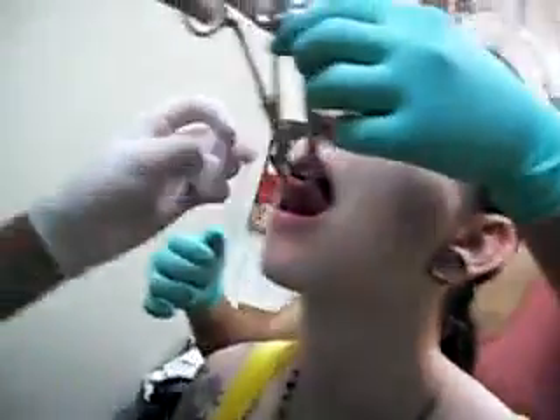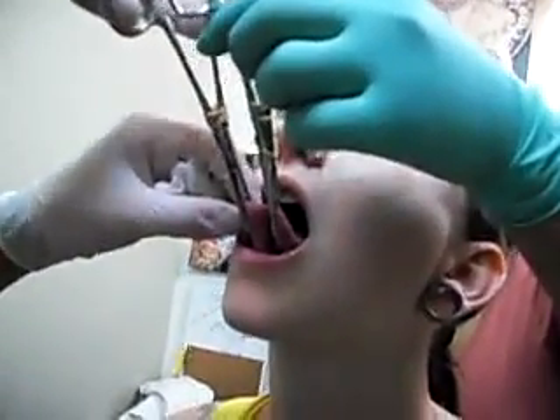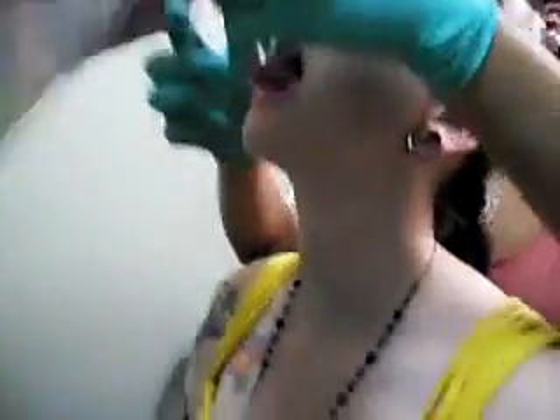You can hold this side right here. Okay. Hold this side right here.